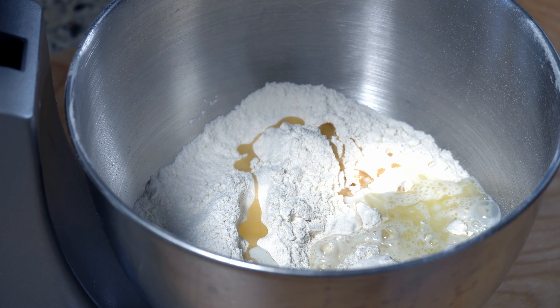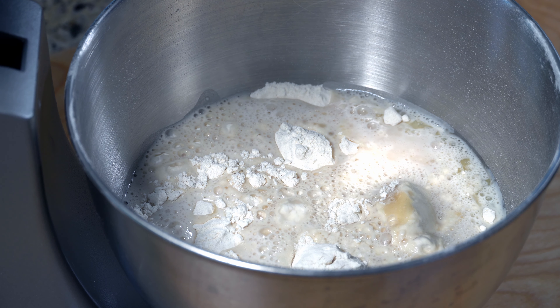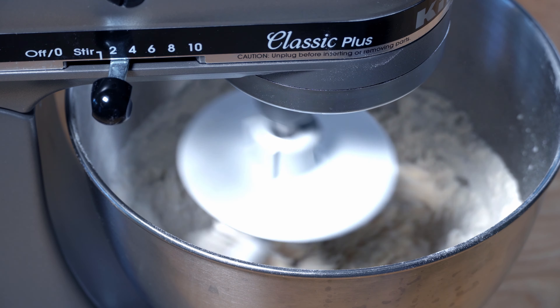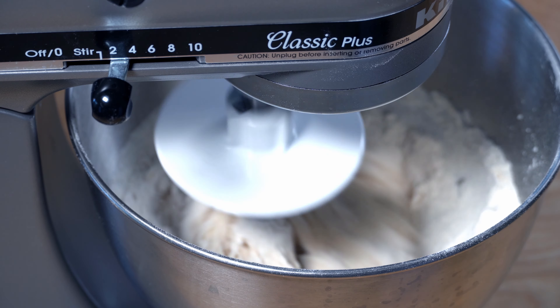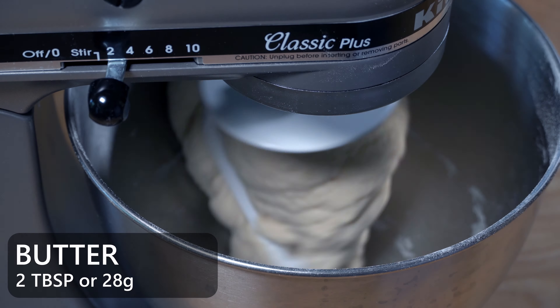If your yeast activated properly it should look milky and frothy. Go ahead and add that into your flour. Then we're going to start kneading the dough. If you're kneading by hand, do it for about 8 to 10 minutes. If you're using a stand mixer, knead for about five minutes. While kneading, add about two tablespoons of butter.